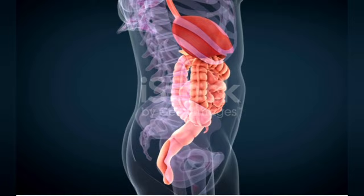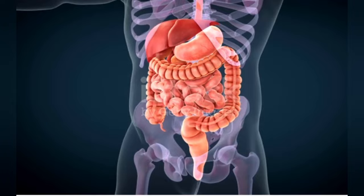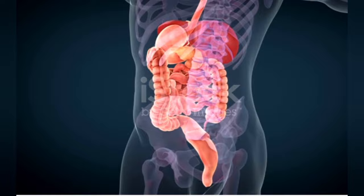The liver is a very important part of our body. The liver regulates most chemical levels in the blood and excretes a product called bile, which helps carry away waste products. All the blood leaving the stomach and intestines passes through the liver. The liver processes this blood and breaks down, balances, and creates nutrients, and also metabolizes drugs into forms that are easier to use or that are non-toxic.